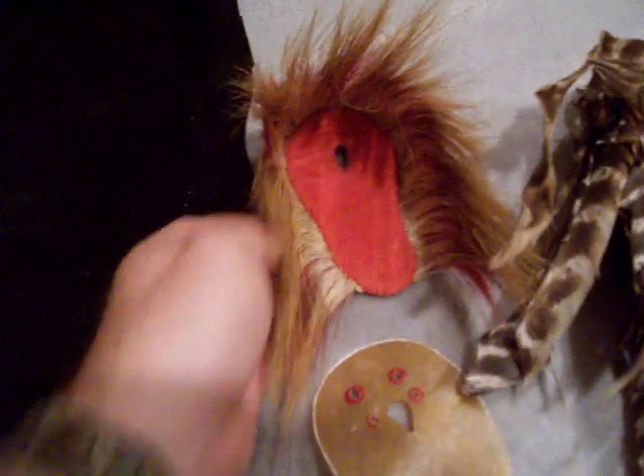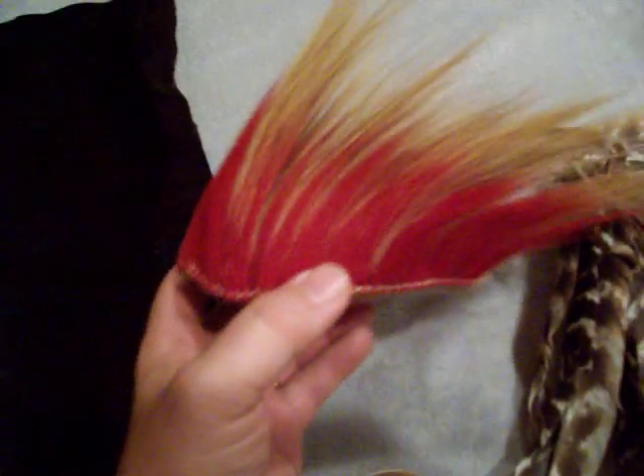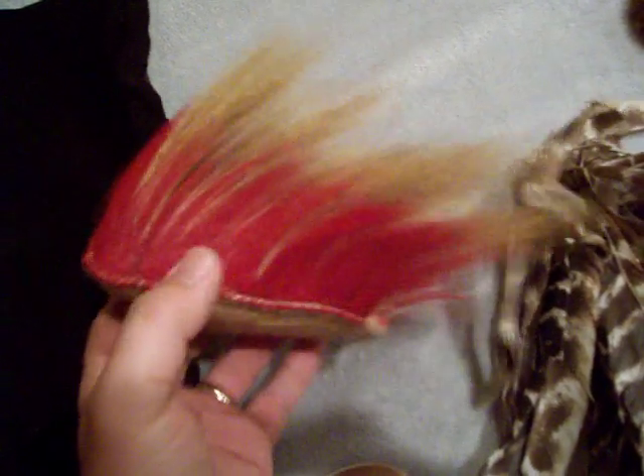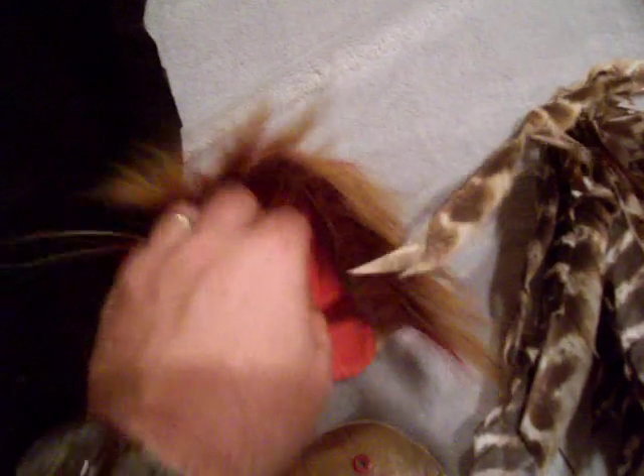There is my deer roach. Looks just like that — notice how short the hair is? I've got the red hair and the porcupine hair. There is the underside — pretty much a plain style, and I've got the red wool that's sewn inside.